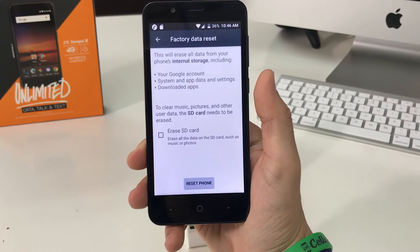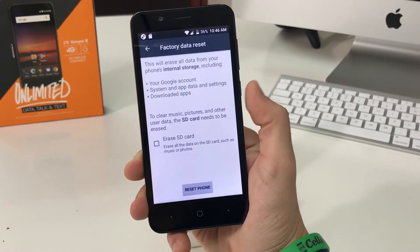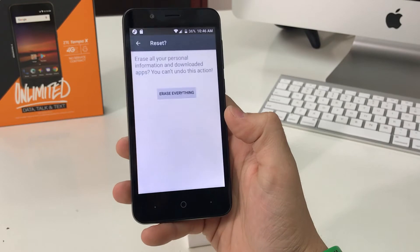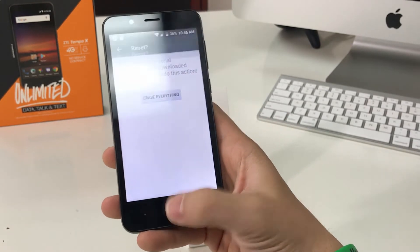It's just going to let you know that everything on your phone will be erased back to factory condition. So if you can back up anything you want to keep, make sure you do so. Once you're ready, hit Reset Phone and then hit Erase Everything, and the reset process will begin.